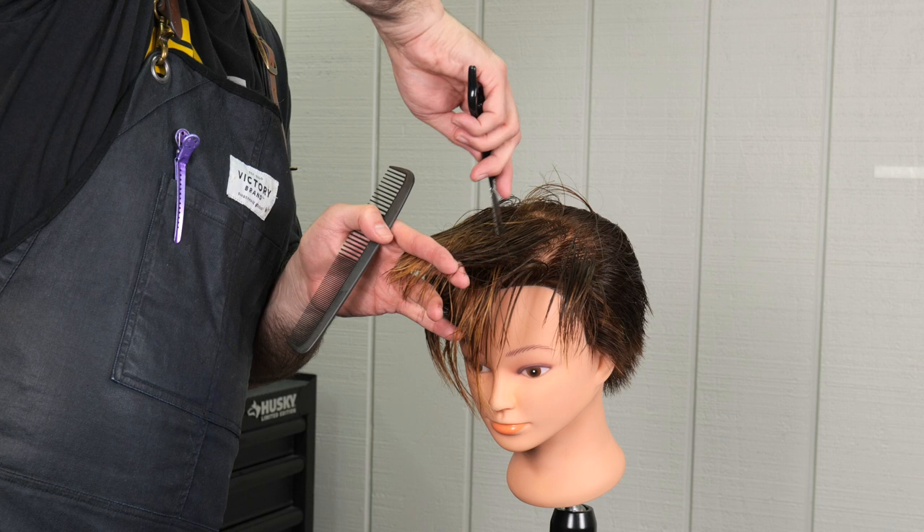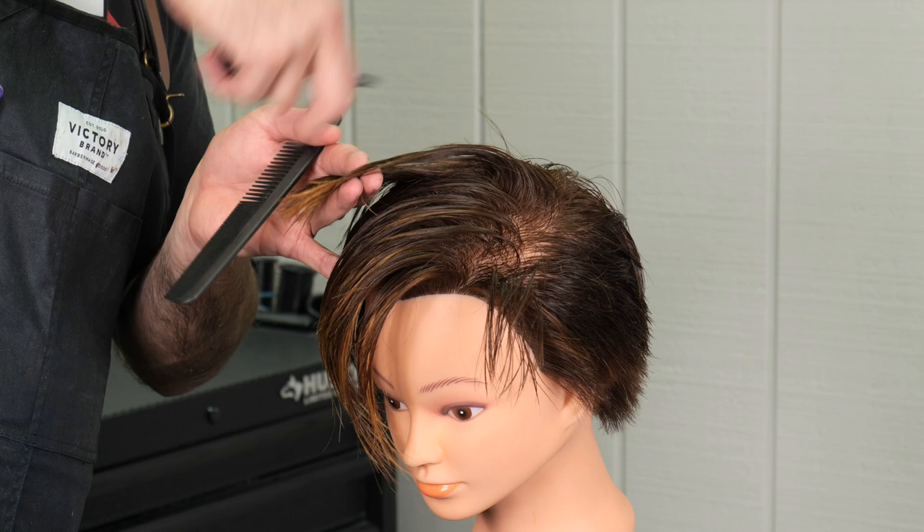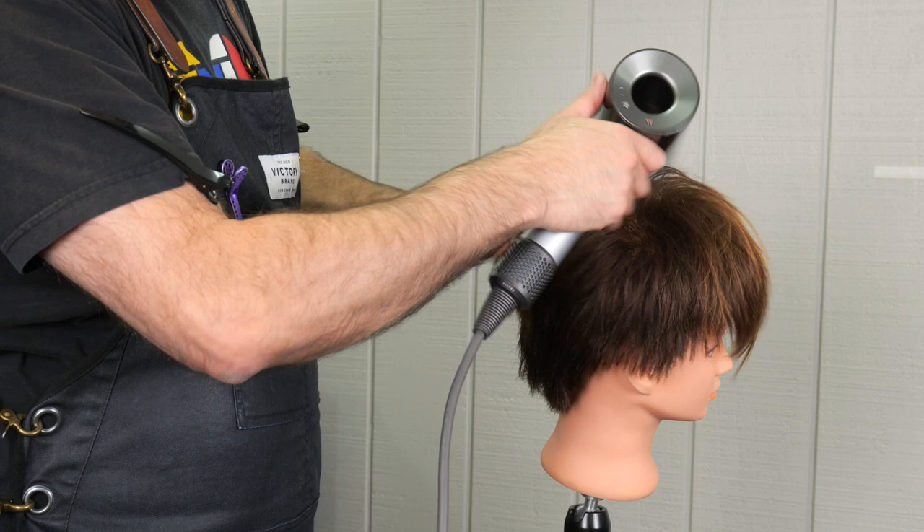Continuing to work that back until I run out of hair and have everything blended. I'll try not to re-texturize the same section until I've done the entire top, and then if I need to go back in I will. I want to get an even amount of texturizing over the whole top before I start to really fine-tune it.